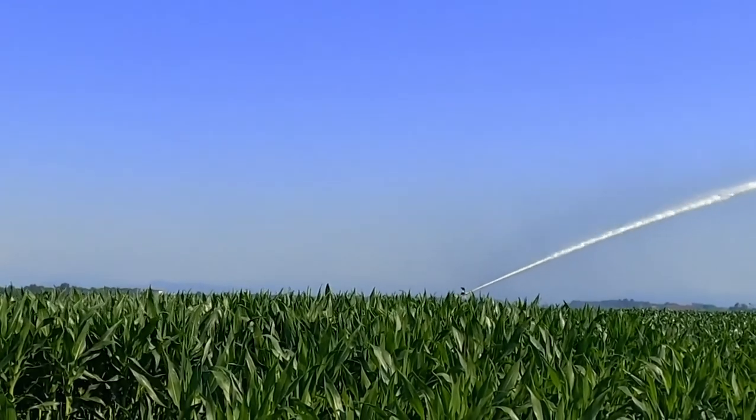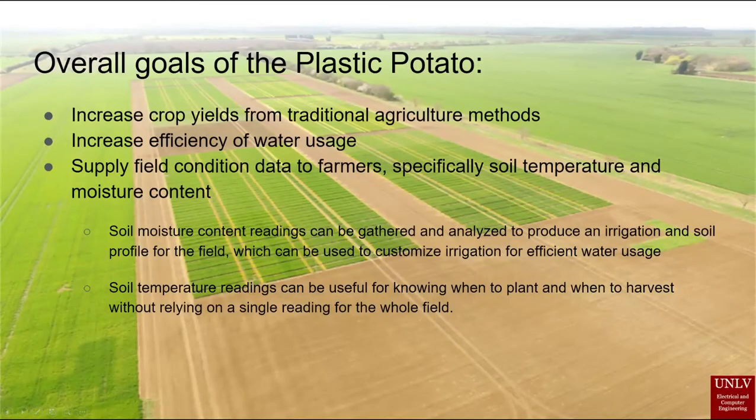We designed the Plastic Potato to meet that need. Our goal in designing the Plastic Potato is to maximize crop yields by making the most efficient use of water possible. Plastic Potato provides important data to farmers such as soil temperature and moisture content. The data can be used for important decisions such as when to irrigate, plant, harvest, or fertilize.